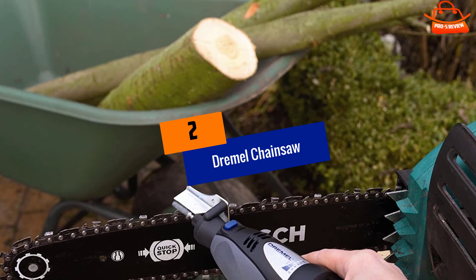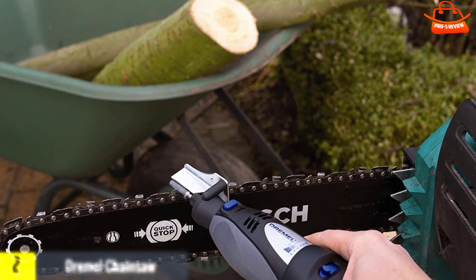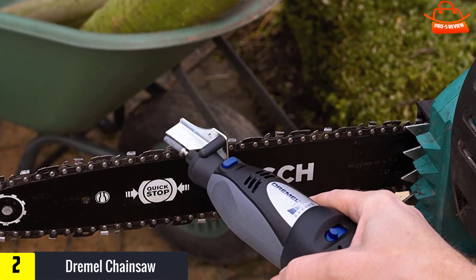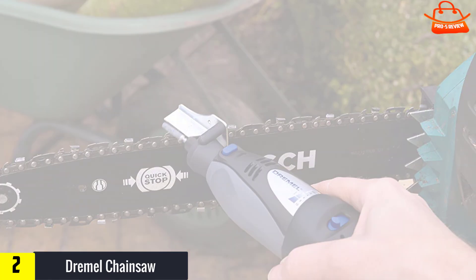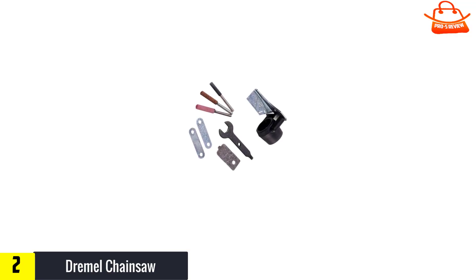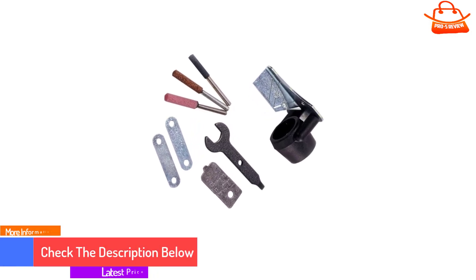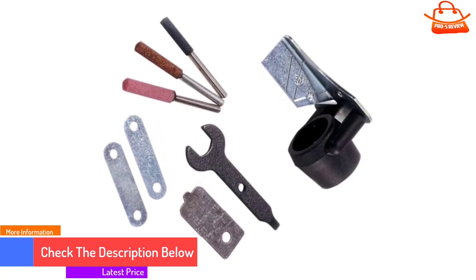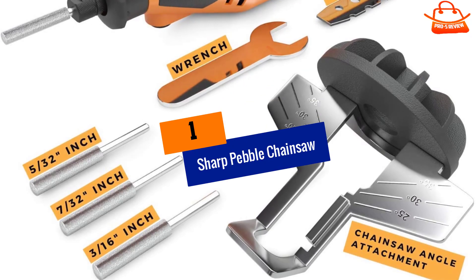At number 2, we have the Dremel Chainsaw Sharpening Kit. If you own a Dremel Multi-Tool, which is a rotary tool that can take a wide variety of attachments, then this handy chainsaw sharpening kit is a budget-wise addition to your tool kit. The Dremel Chainsaw Sharpening Kit includes 4 grinding stones in common sizes to fit various chainsaw blades, a sharpening angle guide attachment, an adjustment gauge, 2 spacers, a wrench, and full instructions.